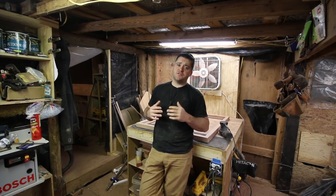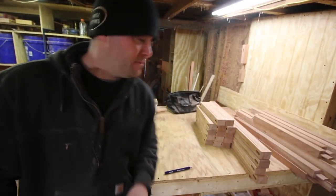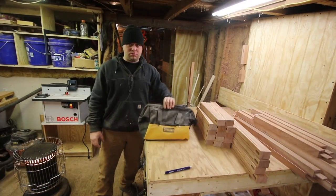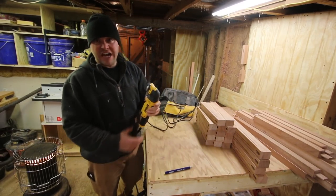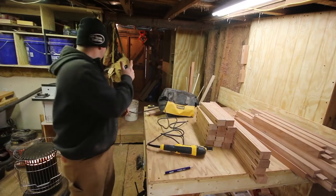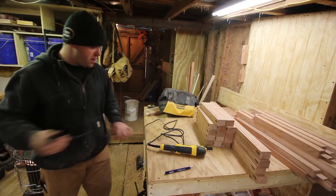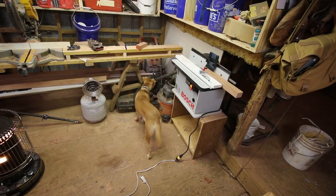Hey guys, welcome to Tiny House Customs, I'm Dan. In this video I'm gonna pick up where I left off in the last video. I got a feeling you're gonna hate me because I'm gonna bust out a new tool - tools are my addiction. This is an oscillating multi-tool, similar to the Fein MultiMaster but a different brand. I bought this the other day, I think it was $159 - not bad.